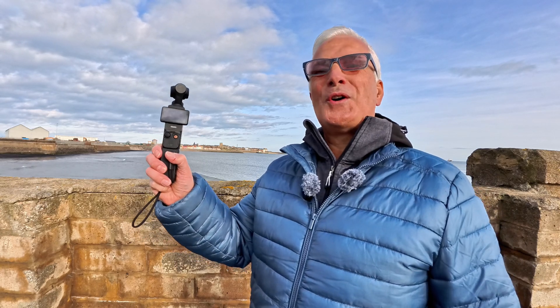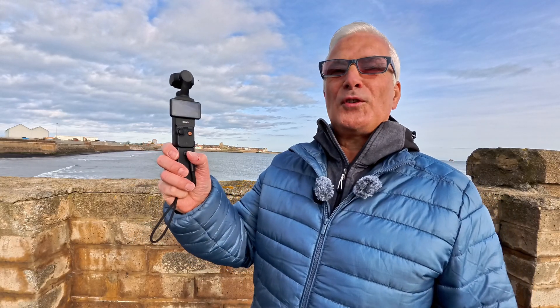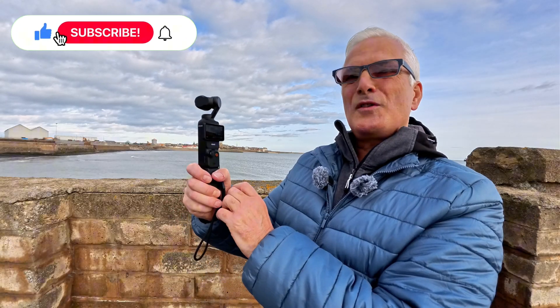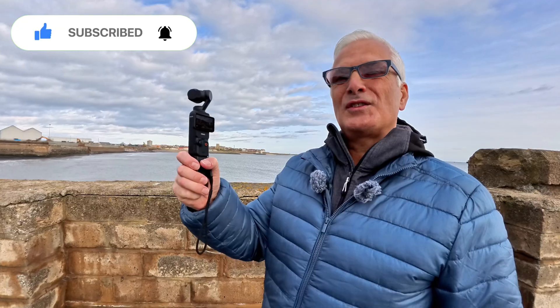I've walked along this freezing cold windy pier stuck out in the middle of the North Sea just to test out the capabilities of the new lossless zoom on the DJI Pocket 3. Effectively, using this new zoom we can now go from a 20mm lens to a 40mm lens. And looking on the screen it looks pretty good, so let's do a proper test and see what it looks like on the computer.